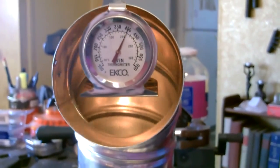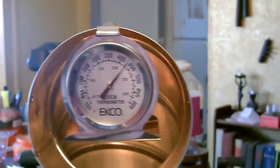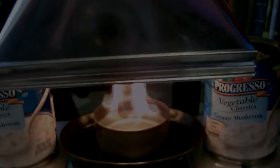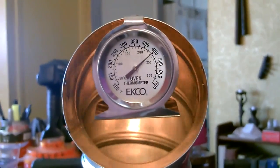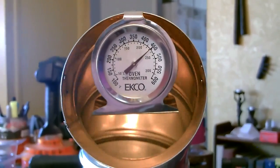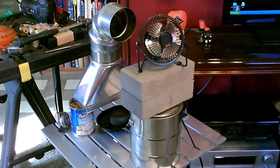400 degrees. It heats this entire living room and dining room area in a half an hour. It was freezing in here and now I'm sweating.